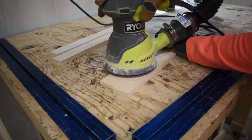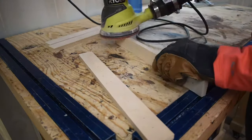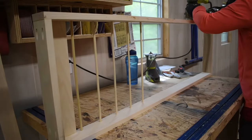And let's not forget that one thing every woodworker loves to do — and that's sanding, folks. And sanding and sanding and sanding. Oh wait, and more sanding!